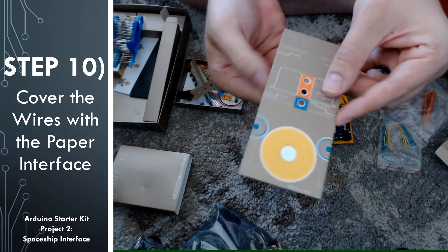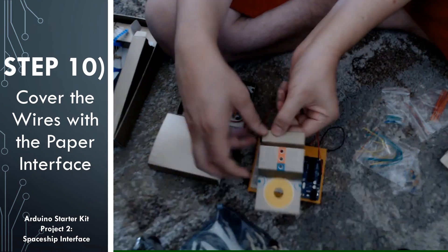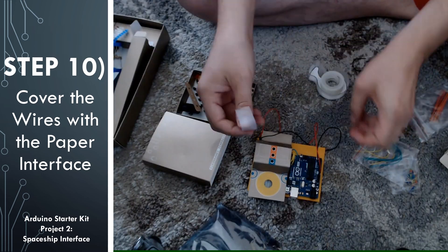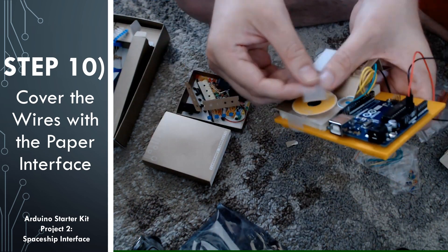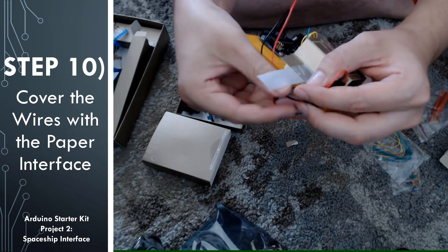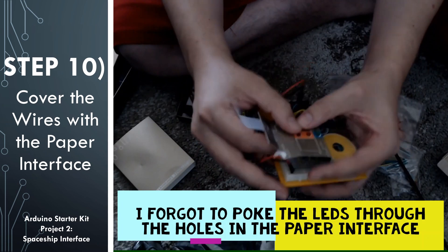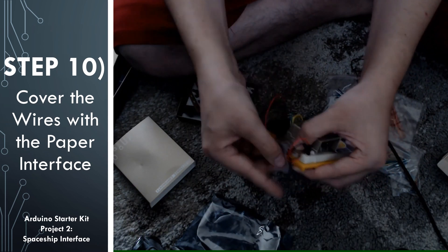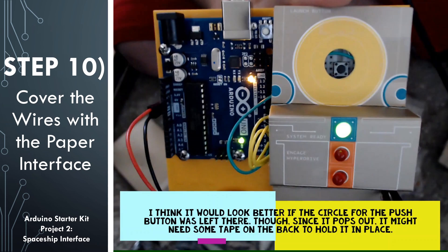At this point we've completed the circuit and programmed the board, so we're going to tape on the paper interface over the breadboard to give us a nice clean look to this spaceship interface. There are some circles that you can pop out of the paper interface to make holes for your LEDs to poke through, so go ahead and pop those out. The interface has creases in it already to help you fold it at the proper locations, so go ahead and pre-bend those creases. Then poke the LEDs through the holes and tape it down to the breadboard and frame. I also wrapped up some of the wires and taped over them to hold them in place.